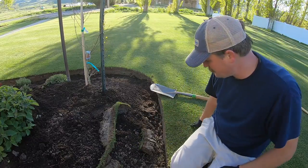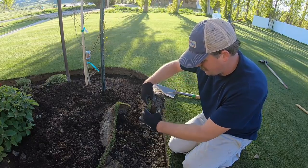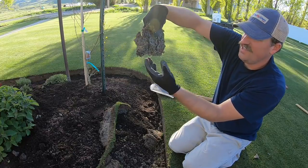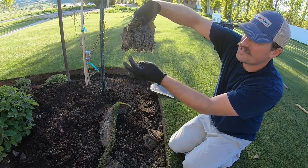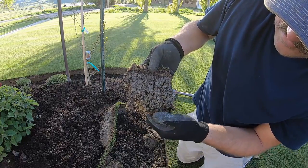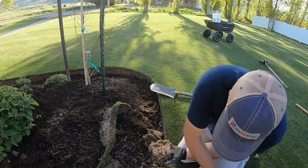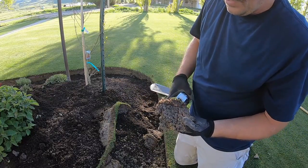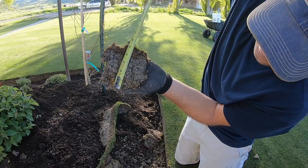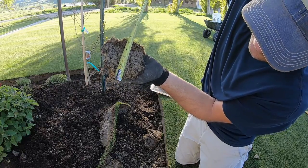Let me cut another piece just so you can see what I'm talking about. Here's another piece of sod — you can see the roots coming down right there. They are coming out and they're that long. I would say that's a good five to six inches of roots.